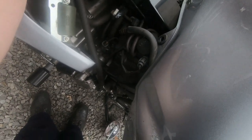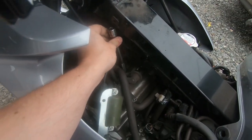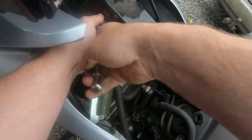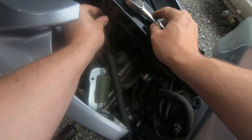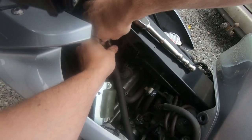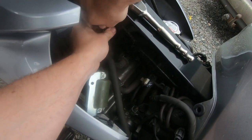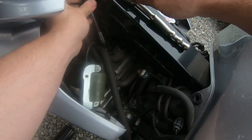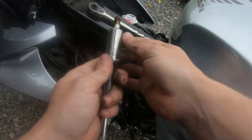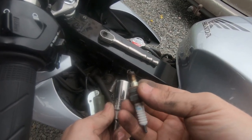Just slide the socket in - there's just about enough room. No fairings at all were needed to be removed. Thankfully Honda thought a little bit about it. Not too bad for 18,000 miles worth of driving.